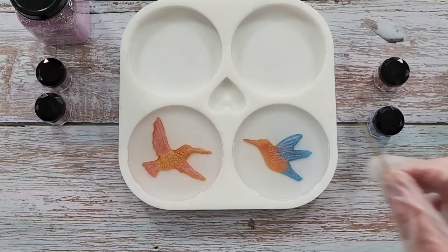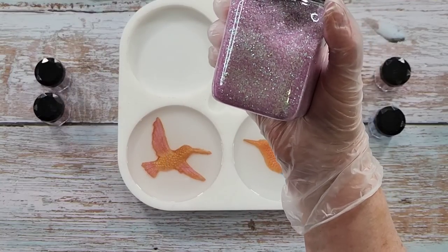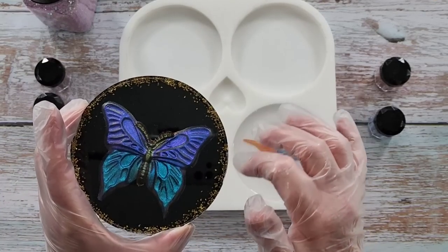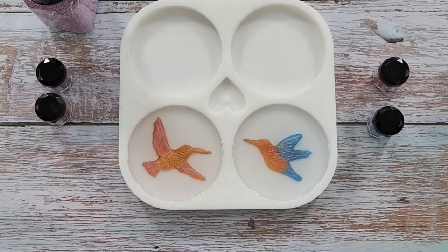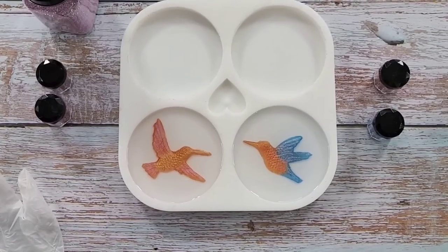I'm not sure if I want to do clear or if I want to do black. See, if you use these fine glitters they float, whereas if you do the glass-type ones they stay on the bottom — they don't float over the top. Something to think about. Anyway I'll have a think about what I want to do, and I'll see you in about six hours when they're ready to unmold.